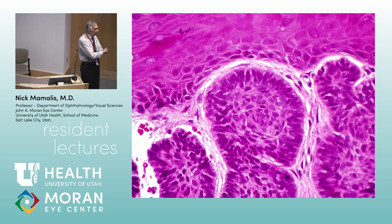The classic pathologic sign of basal cell carcinoma is palisading of the nuclei — the nuclei tend to line up at the edges of the nodules. That's the classic nodular-type basal cell.